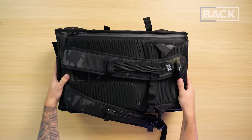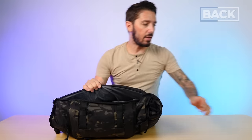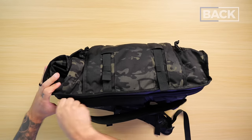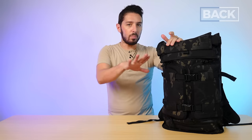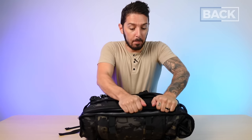Two last features to talk about. Number one: the laptop compartment. It's a side-access design, which I quite like. YKK PU-coated zipper, tons of that weatherproof lining in there. It doesn't specify the laptop size it can fit, but my 13-inch MacBook Pro fits with plenty of room to spare, and I'd guess up to a 16-inch MacBook Pro would fit — but check with Mission Workshop's customer support. Overall, it's a solid, well-padded laptop compartment. That back padding is especially beefy — one of the better side-access compartments I've seen.